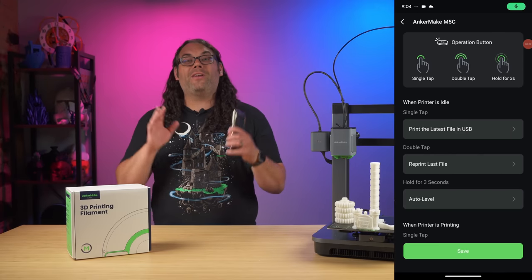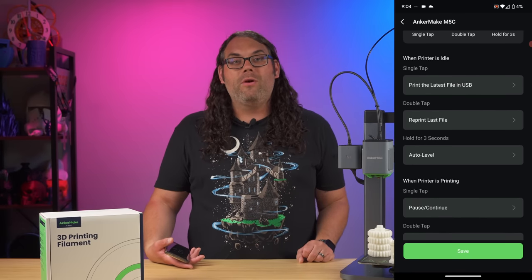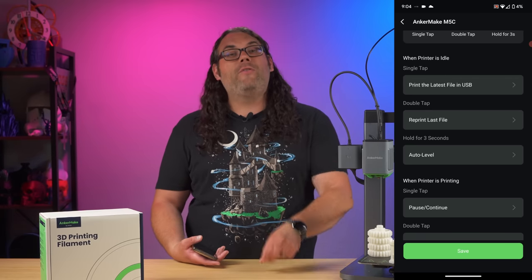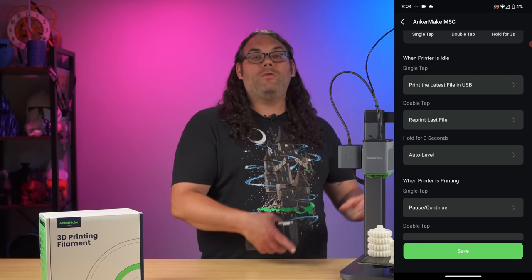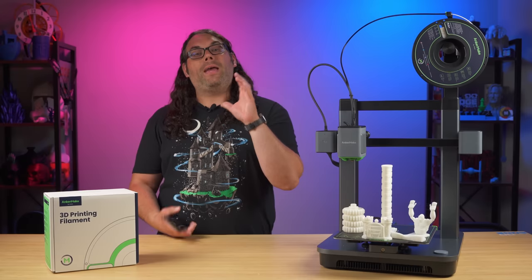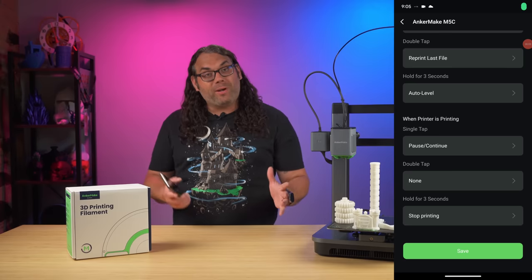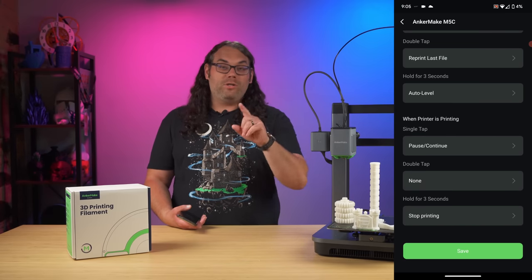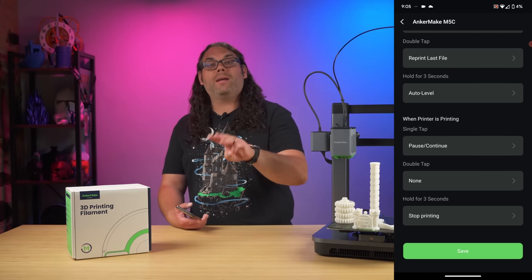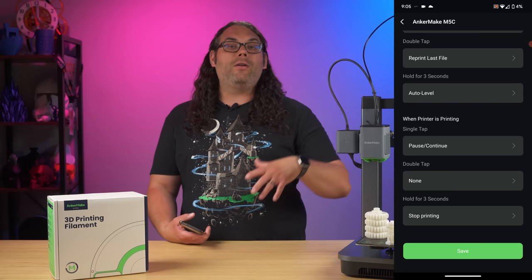In the settings menu, you can also customize what that single button on the printer does. While the printer is idle, there are three default options: press it once to print the last file on the USB drive, press it twice to repeat the last print, and hold it for three seconds to auto-level the bed. When the printer is printing, pressing once pauses the print, pressing again resumes it, pressing twice does nothing by default, and holding for three seconds cancels the print.